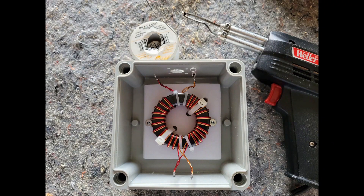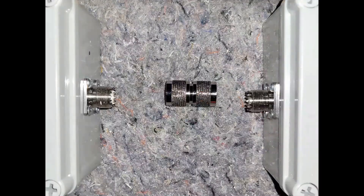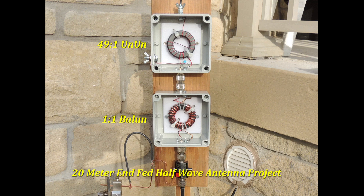I soldered the ends of the transformer to the SO239 connectors. I'm going to use this with my 49-to-1 UNUN transformer, and to interconnect these two boxes, I'm using a PL259 male to PL259 male connector to save me making and using patch cords. Here is the 1-to-1 Balun installed with the 49-to-1 UNUN for my 20-meter EFHW half-wave antenna DIY project.